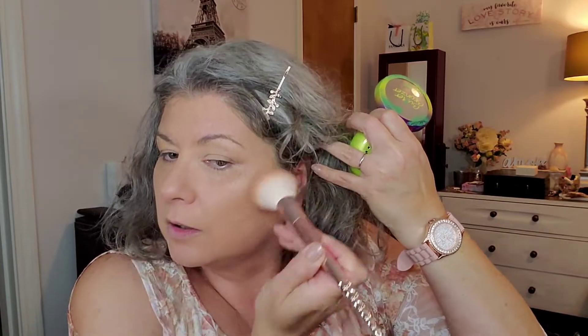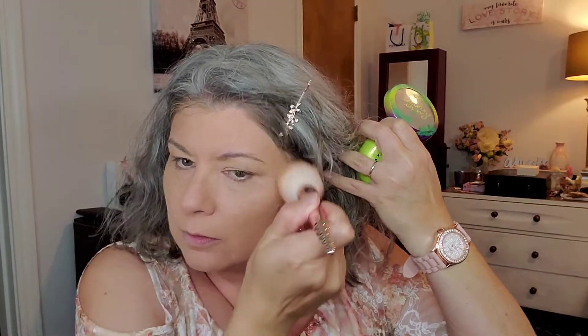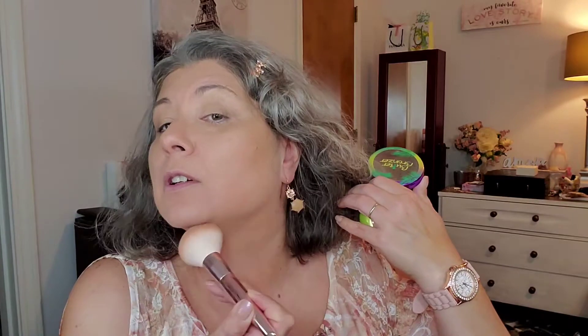Butter bronzer — we're going to get straight to the butter bronzer. That is some full coverage, Shannon! I have not been this full coverage in a while. Picking up quite a bit of bronzer here, just swirling it in. Go ahead and go along that jawline a little bit and bring it down, just to give a little glow.